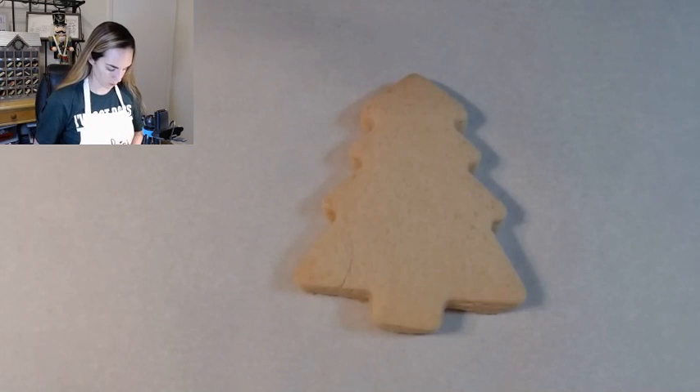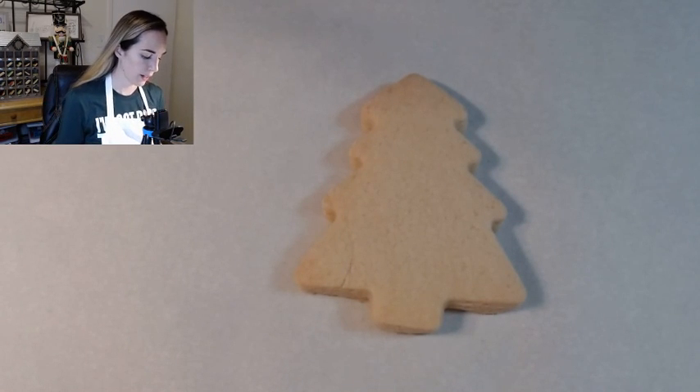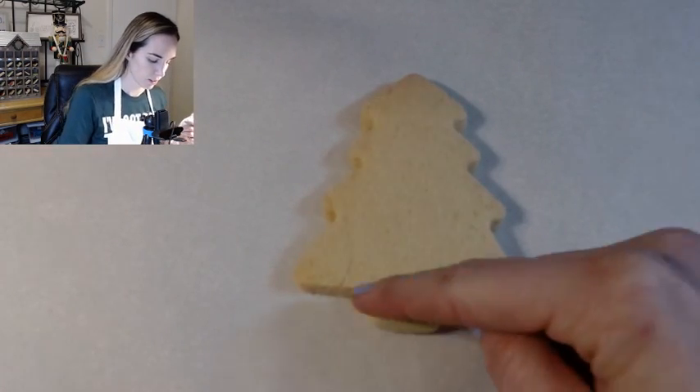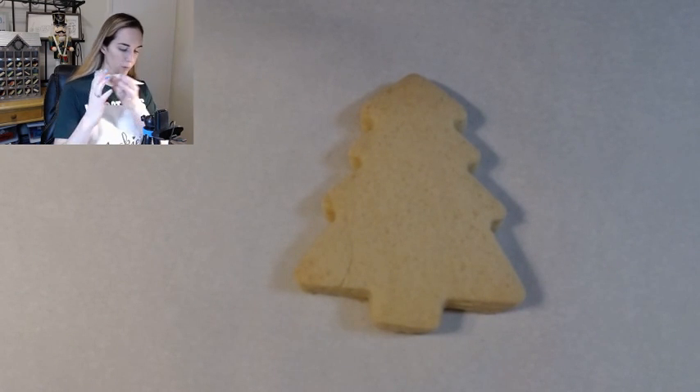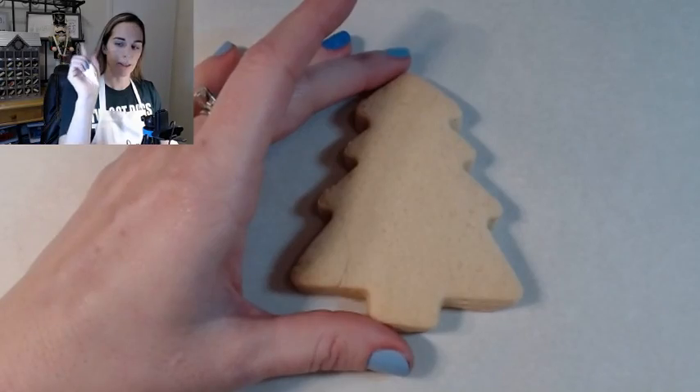So the first thing we're going to do is outline. We're going to outline all of the cookies that are going to be white, which was pretty much all of them. Let's start with our Christmas tree because I believe this will be one of the easier ones to outline. We're going to be outlining the entire cookie, just going with the outline of that cookie, and we're cutting off the little trunk because that'll be our brown.